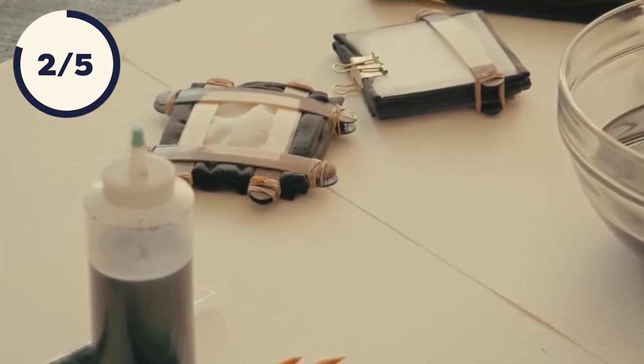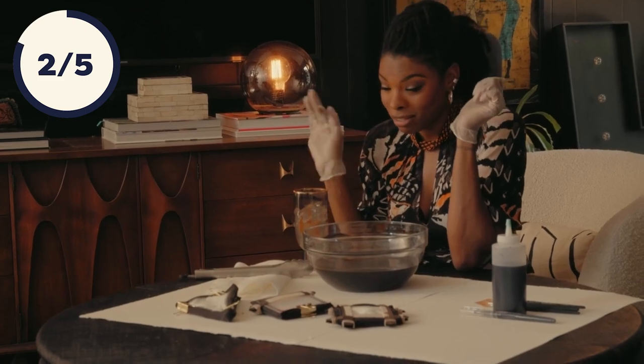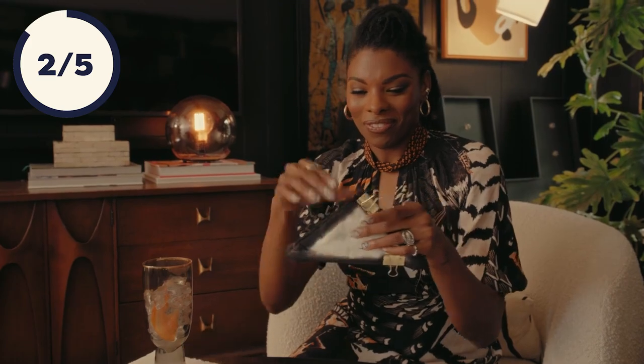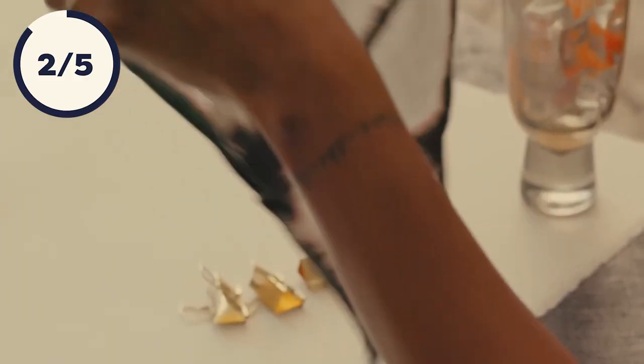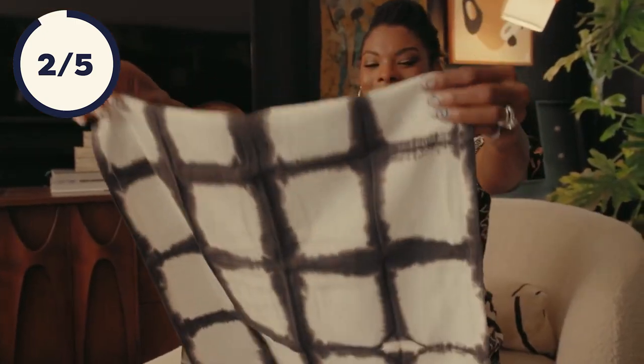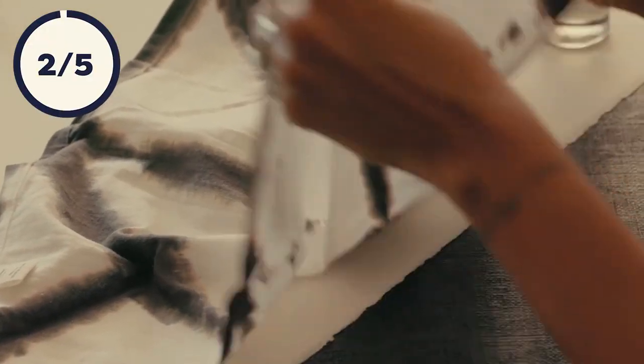We clean up, let these dry, enjoy a few sips of my cocktail, and then we'll see how these have turned out. This took the same amount of time it took to drink one cocktail. Mine only need an iron to set the color, but for yours, just check the box — whatever your instructions say, just follow that. These are going to look so good when I style them on my bar.